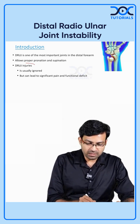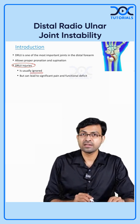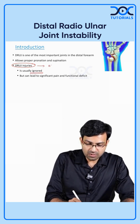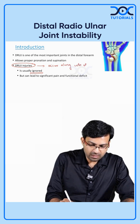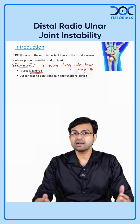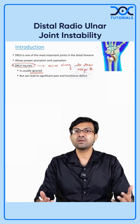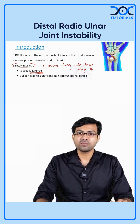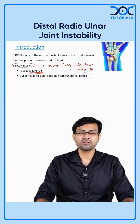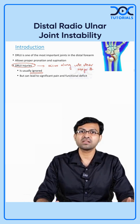Now, why is it important? The problem with DRUJ injuries is that they are many a time ignored. Most of these DRUJ injuries occur along with other major fractures. There could be a grossly displaced Colles' fracture and the doctor would be more focused on treating the Colles' fracture and can completely ignore or miss the distal radio-ulnar joint injury. Sometimes there could be an isolated ulnar styloid fracture which the doctor may think is not much of a deal, but the patient may have an associated DRUJ instability.